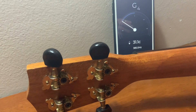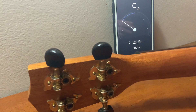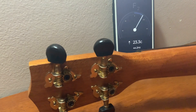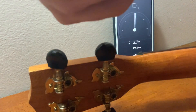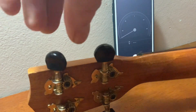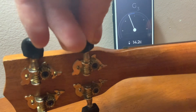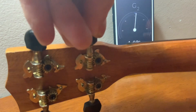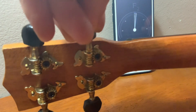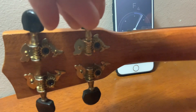I'm going to pluck that string. You can see the dial says it's flat. To make the note come up or become more sharp, we turn it this way — away from ourselves. Let's try that. Great, that looks like it's in tune now.